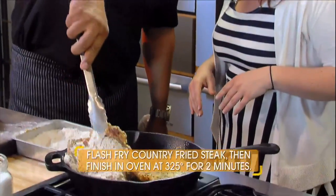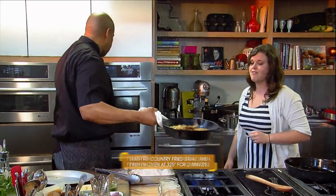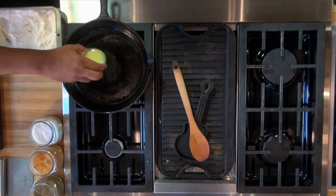Let's check and see if we're hot enough here. Look at that beautiful piece of chicken fried steak. We're going to finish it off in the oven. We're going to add a little bit of duck fat here.